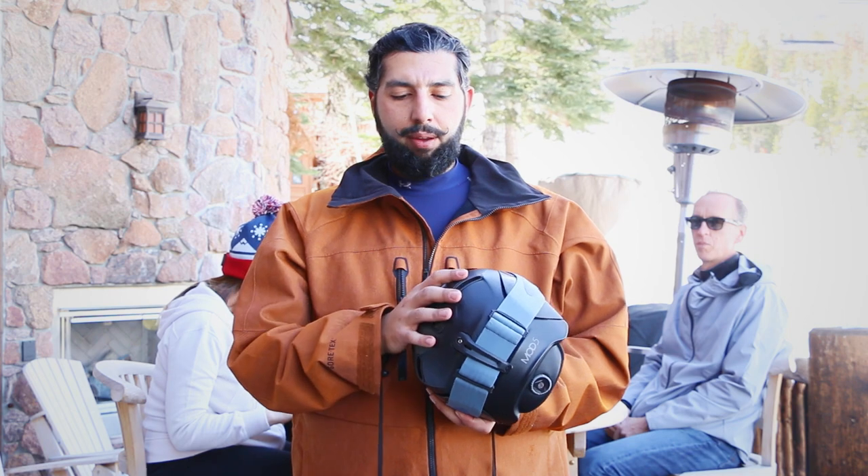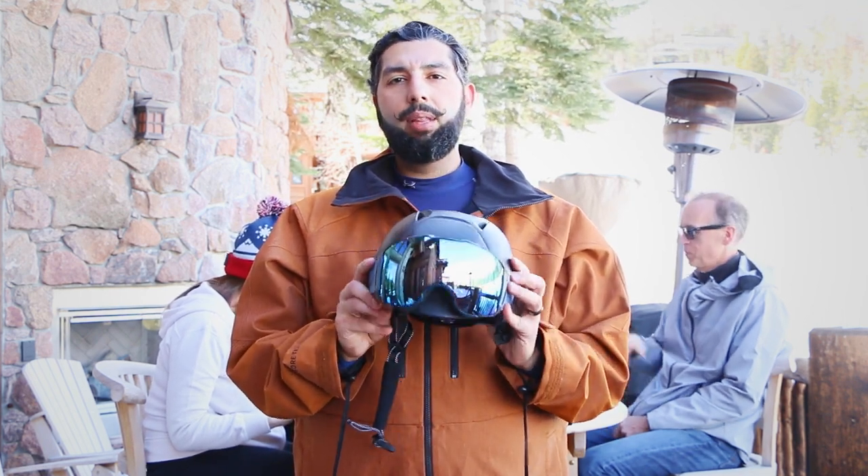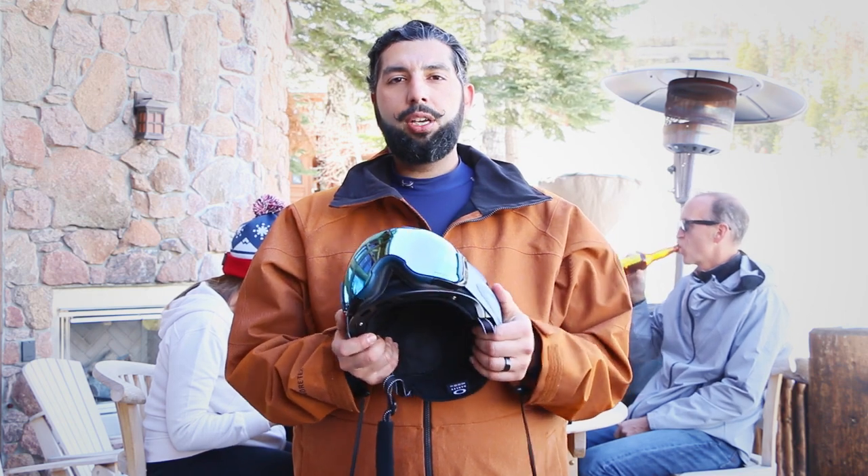The Mod 5 helmet from Oakley in conjunction with the Airbrake XL is an unbelievable combo. If you need some fresh gear for 2017, this is what you should get from SportRx. See you on the mountain.